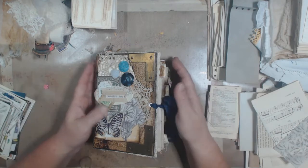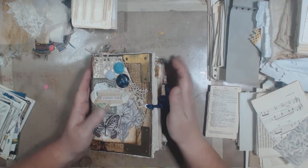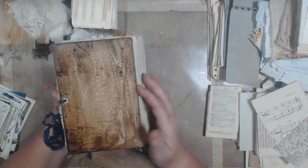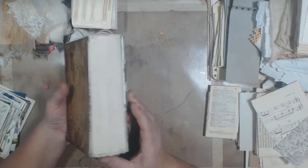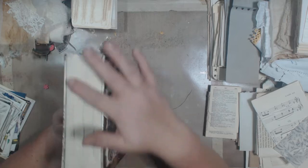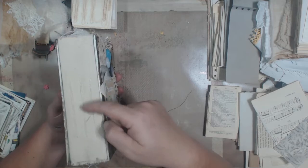Hey guys, I'm back. I wanted to come make another video, just a flip-through on this journal that I finished a few days ago. It's one of the ones with the crackle finish that I made out of the Reader's Digest books. It's basically just the front and back cover, and then I basically recreated a spine using canvas. And there's three signatures in here just stitched in with some twine.